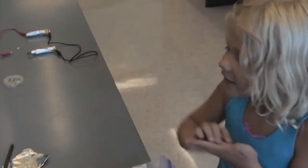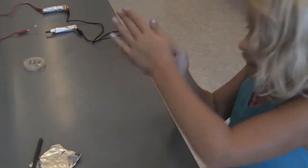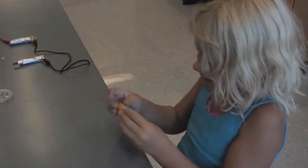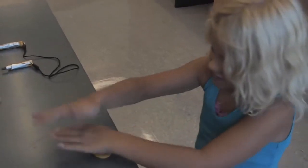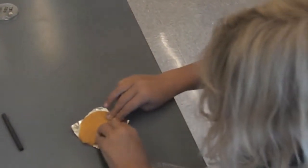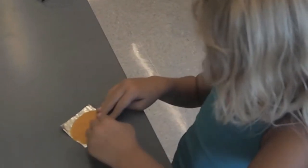So show us how to make the battery now. First, you roll it. It kind of looks like a hot dog, and then you're going to squish it and put it on the aluminum. You can squish it and then you can't put any holes in it, or else the battery won't work.